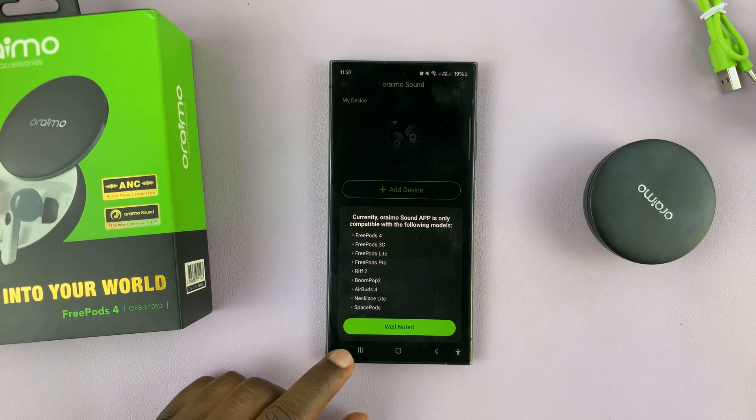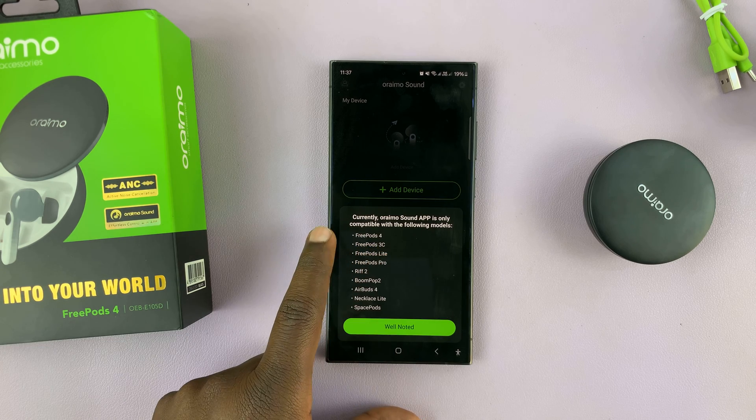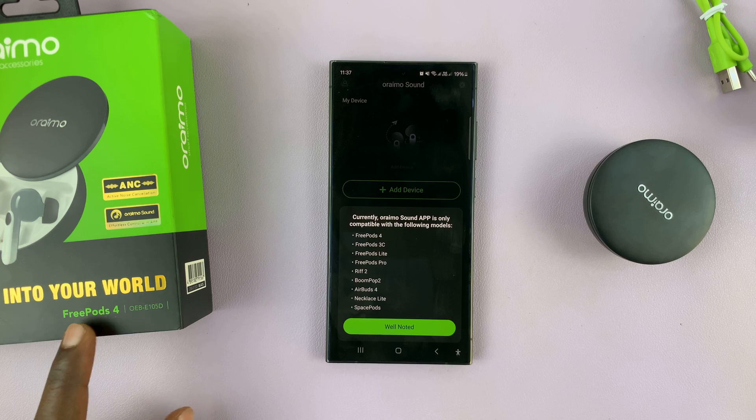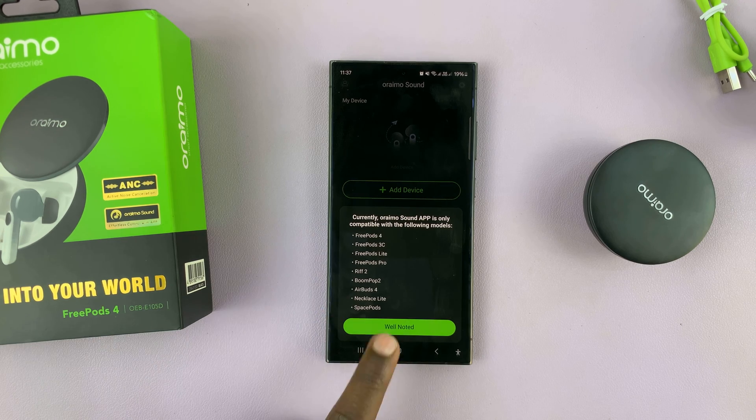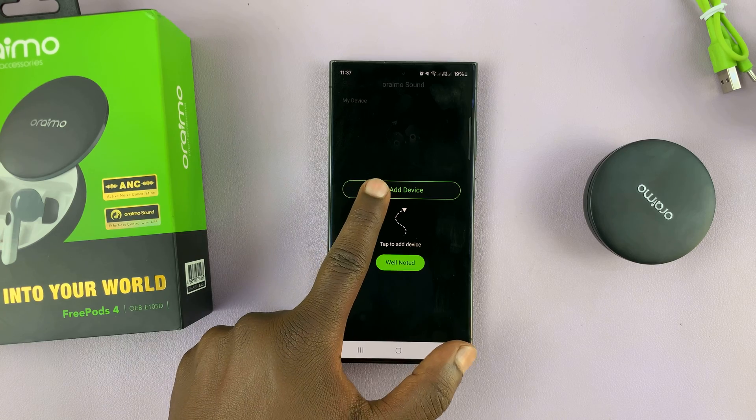It says currently the Oraimo Sound app is only compatible with the following models — Freepods 4 and all these other ones listed. So well noted. Then tap on Add Device.